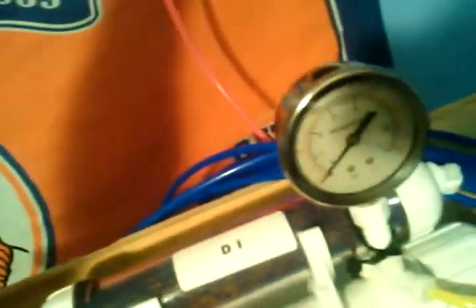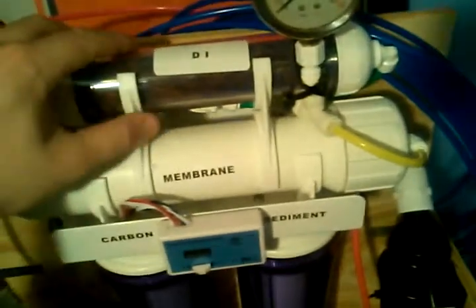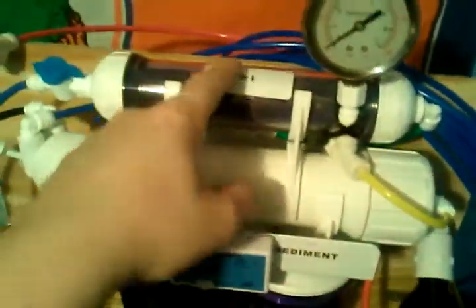A newer addition — I added this red line. It's drilled through the back and it's actually bypassed. It bypasses my DI so I can have drinking water, and also when I install a new membrane, all the preservatives that come off of it will filter off before it goes through my DI resin.